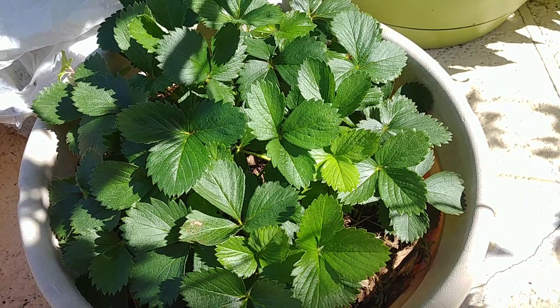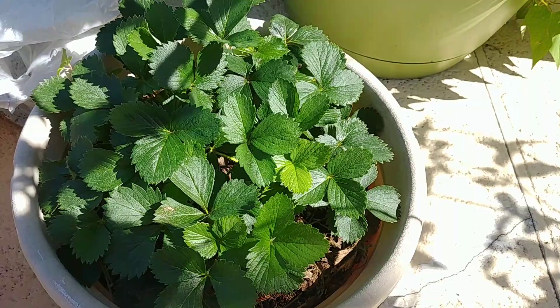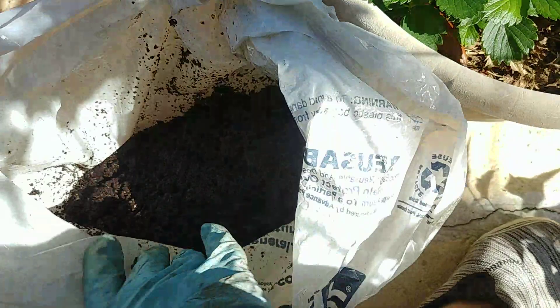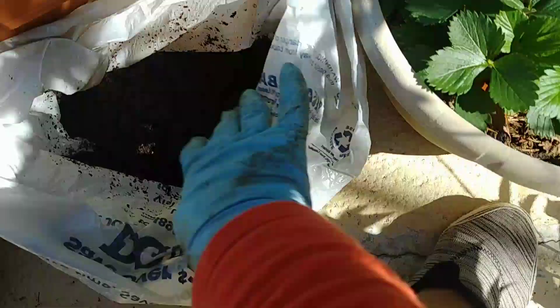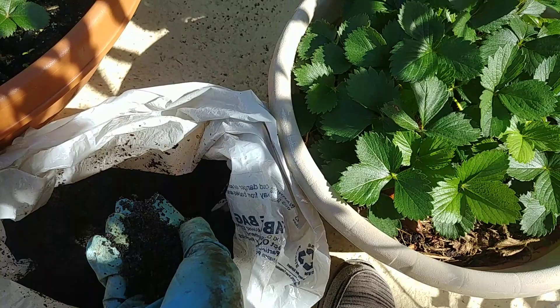Hello guys, welcome back to my channel! Today I'm going to put some coffee grounds on my berries — namely strawberries, blueberries, and blackberries. Shout out to my good friend Virgie Julie, she gave me these coffee grounds. I don't have that much, but this season I just started asking her to save her coffee grounds.